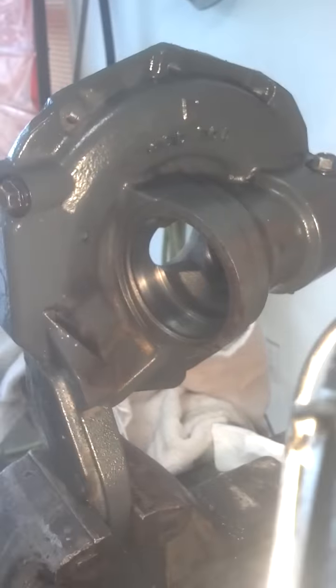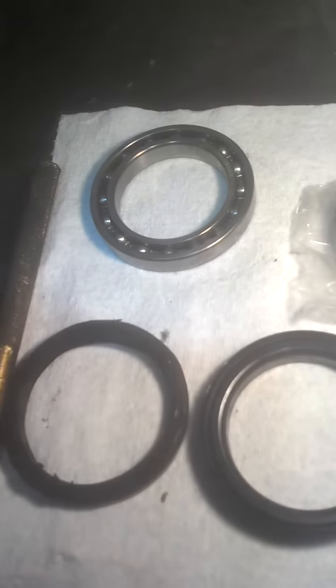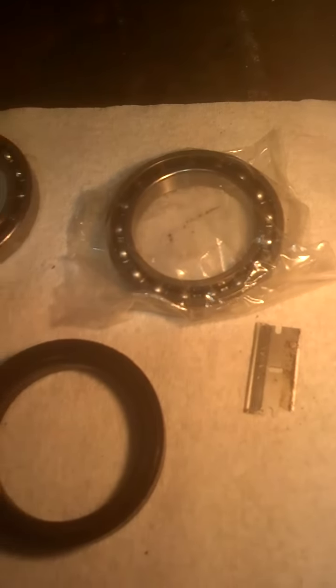There's the old seal, there's the new seal, and a new bearing. Don't really need the new bearing, but I'm going to throw one in. They were about 12 bucks through Kubota, through Messick's.